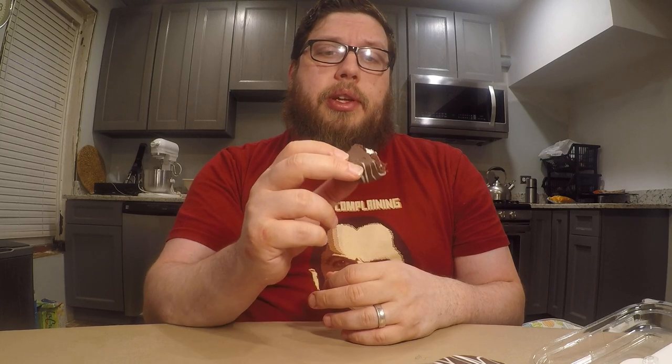It's a decent, fudgy consistency to the chocolate coating on the outside. The cake on the inside does still feel very fresh, very moist, even though it's not in its own encapsulation. Maybe the chocolate helps it — I don't know. But it tastes pretty good. It tastes like a regular Ding Dong, but more chocolatey with that silky fudge type of texture to the outside of it.